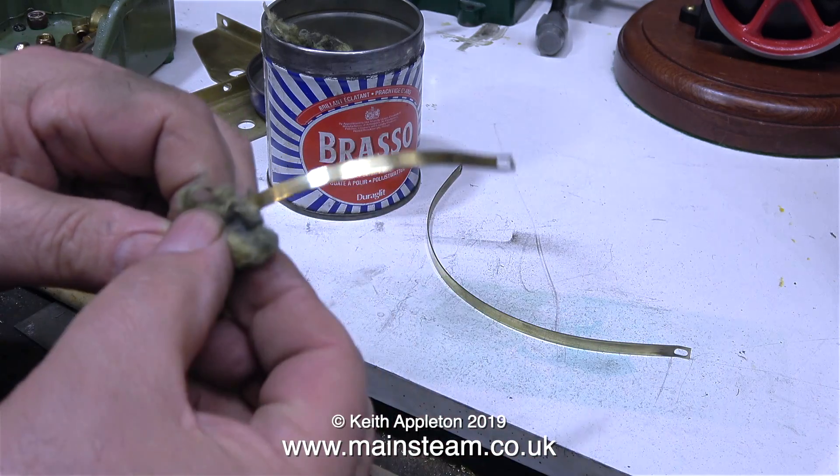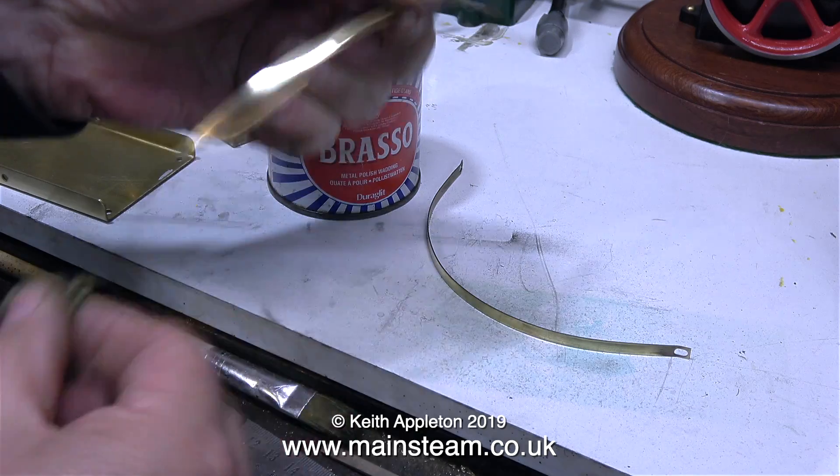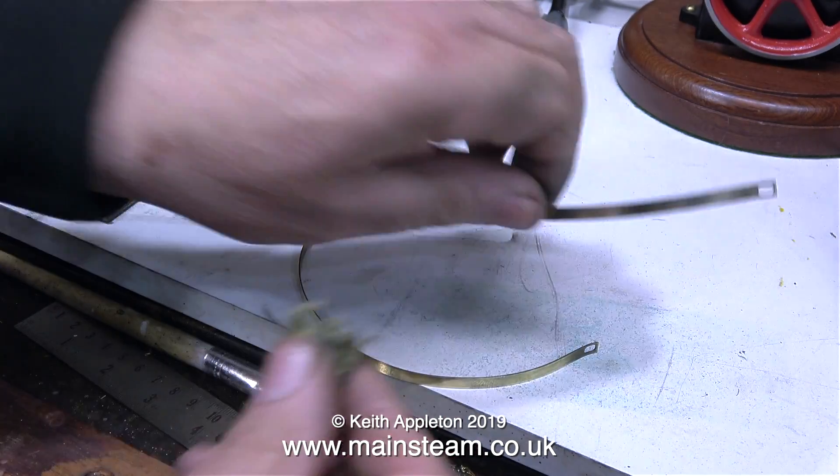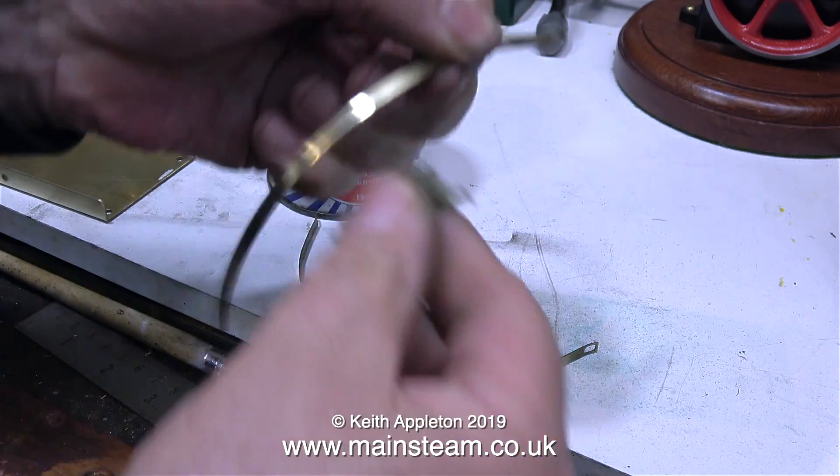I've cheated on this one — I actually cleaned up this brass banding on my polishing spindle and I'm finishing it off with some Brasso wadding, followed by removing the residue with a cotton cloth. This process leaves the boiler bands really nice and shiny.